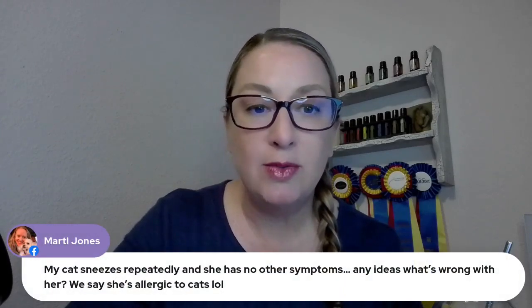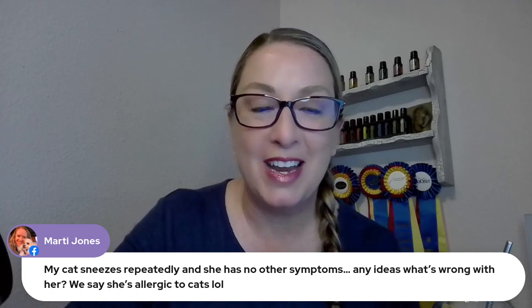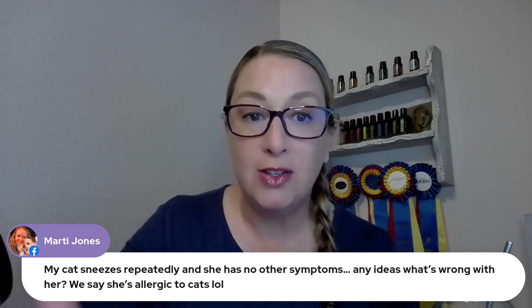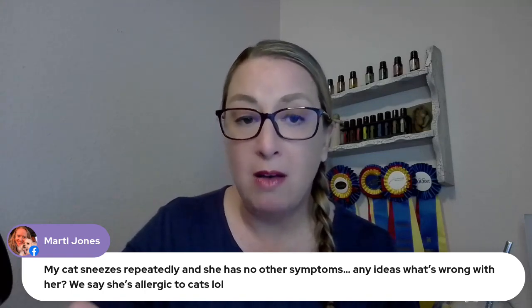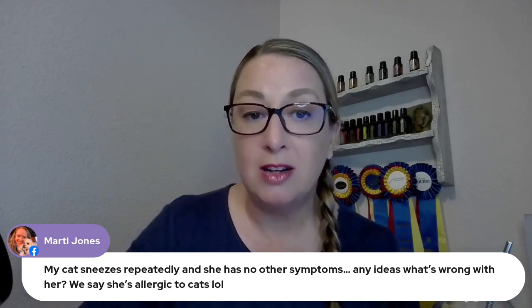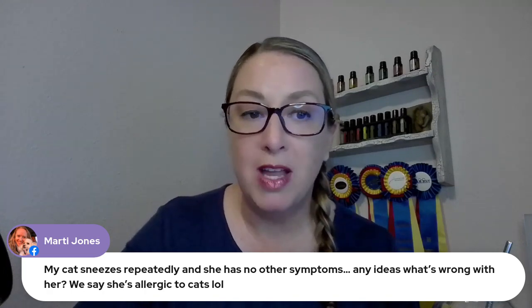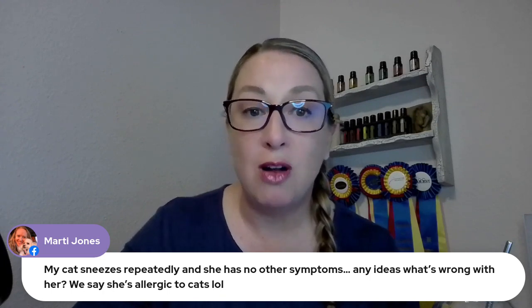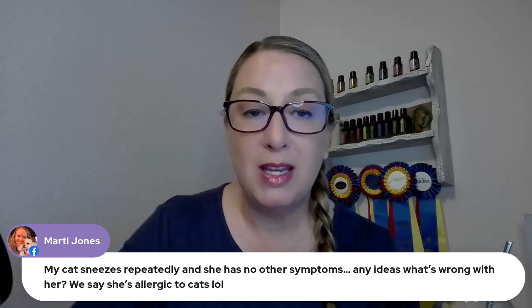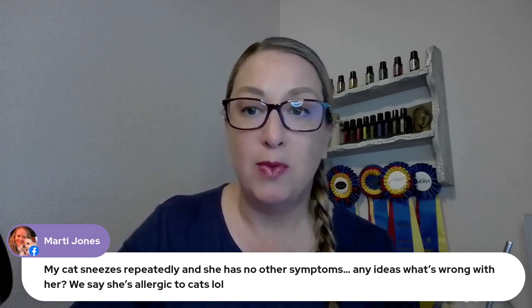Marty says her cat sneezes repeatedly with no other symptoms — any ideas what's wrong? She says she's allergic to cats, which was very funny. She might have some dust allergies or something like that. Respiratory symptoms in cats can often be viral as well. You can actually give a lysine supplement — that can be really helpful to support her immune system. I also like the kids Stronger blend, which can really help with this. Diffusing respiratory support oils like cardamom or Air-X is an excellent option for these guys.